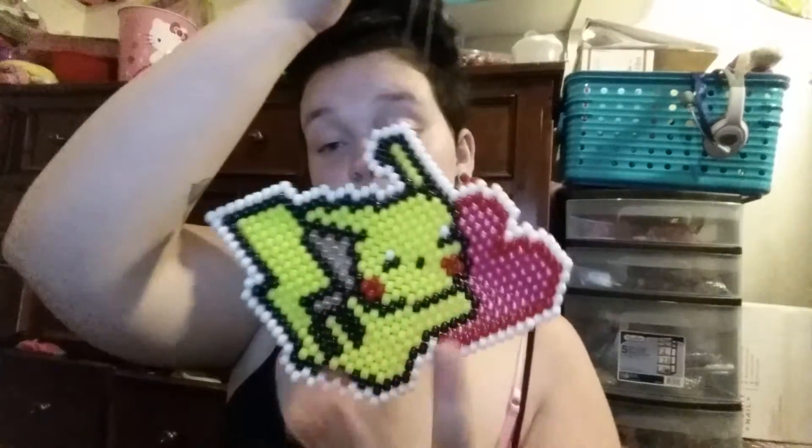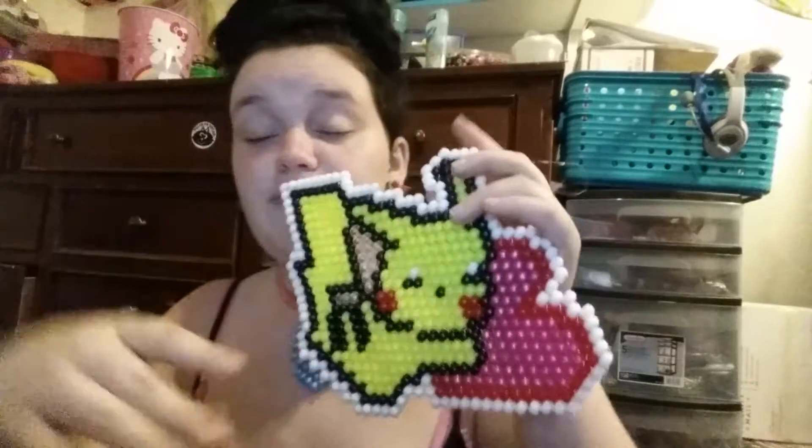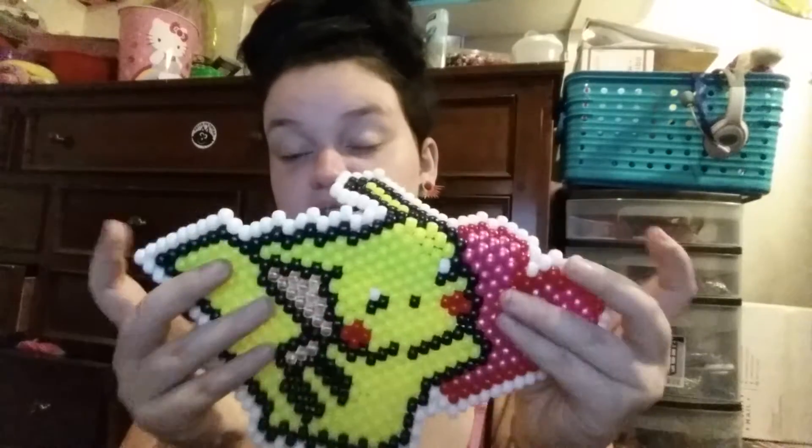I have this pretty decent-size Pikachu holding a heart. This one means a lot to me — this has been on my wall for a while. It was the last thing I made before I went into labor with my daughter, so this means a lot.